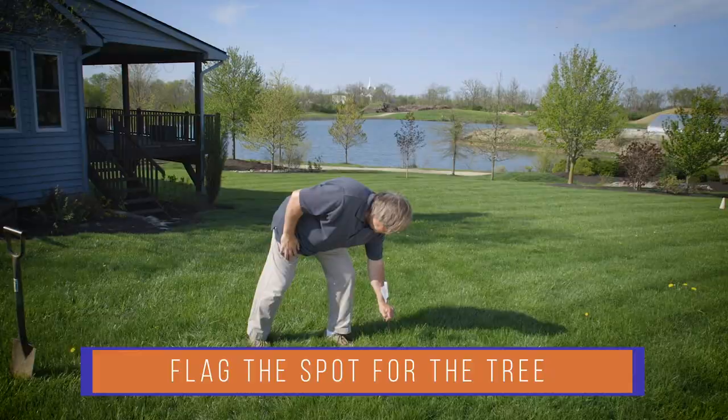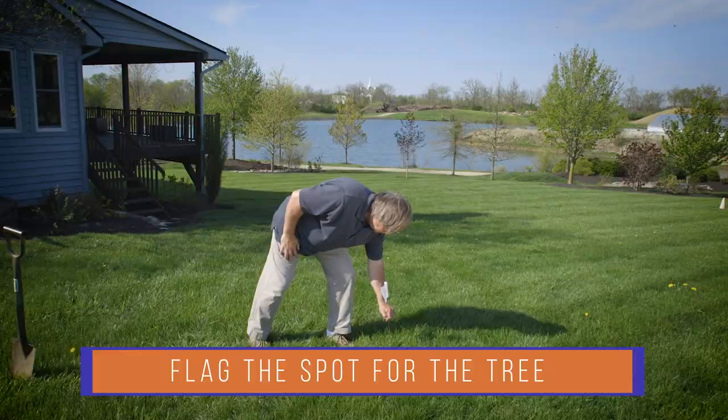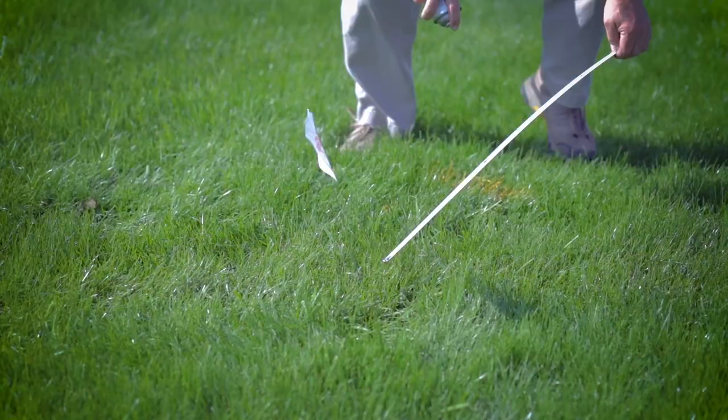Flag the spot where you're planting the tree and then call 811 to mark your underground utilities. It's the law, and once they're marked, now it's time to plant.